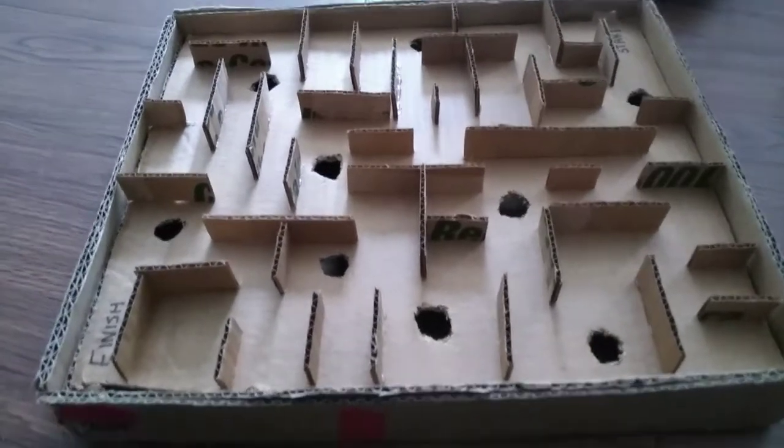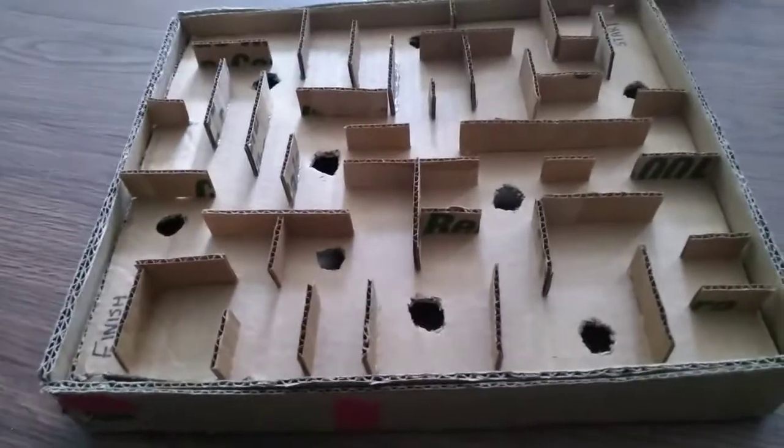Hello everybody. I'm going to play Marble Maze. So this is how you play it.